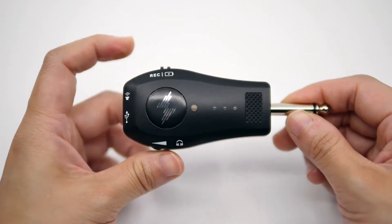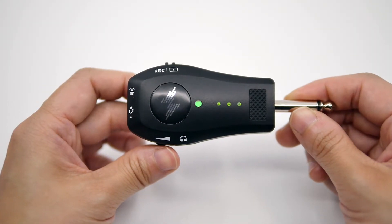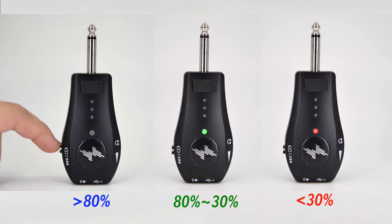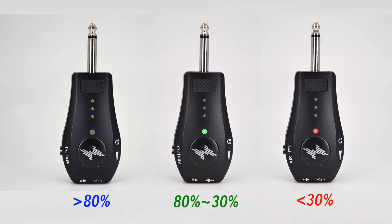Push the switch to the record side to turn on the device. Once the LED stops blinking, you're ready to go. The color of the LED indicates the battery status: blue, green, or red, which means low battery.